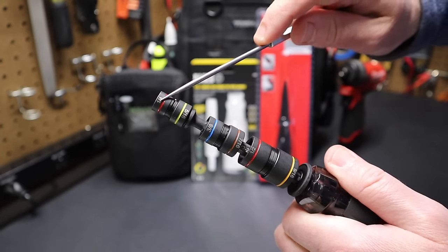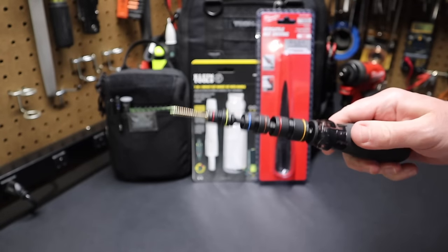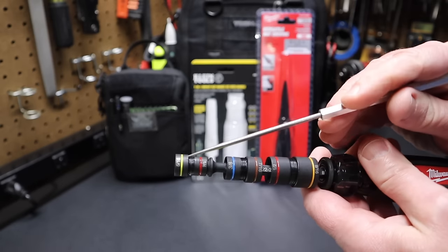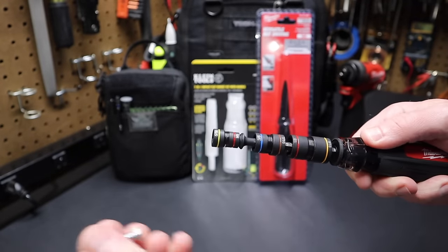Let's look at how it works. I have a quarter-inch socket here with a magnet down in the shaft, so if you put a screw in here, you can see it holds the screw magnetically. I can take this socket, flip it around, and now I have a 5/16 bit on here. I can take a 5/16 screw and drive it.